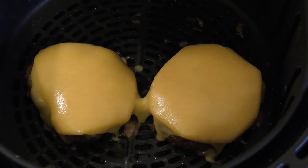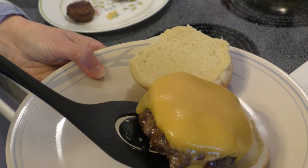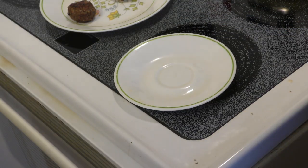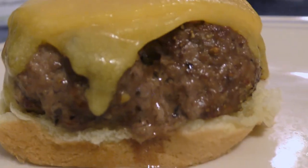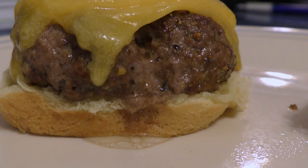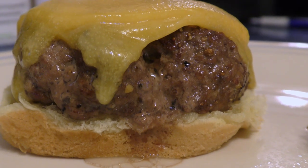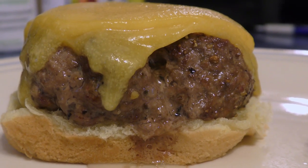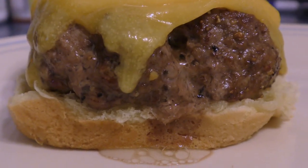Let's go put them on a bun. Hold it, Leanne — you better use two hands on this big burger. You can see this is really juicy. They come out really juicy — you can see right here how juicy they are. They're more juicy in the air fryer than on a grill. Don't know why, but that's the way it is. Let's go ahead and eat these.